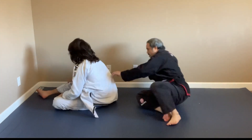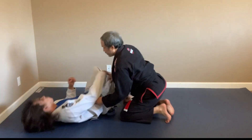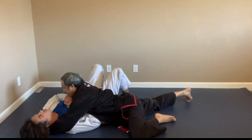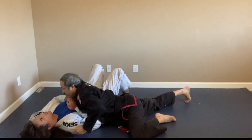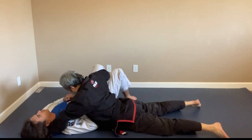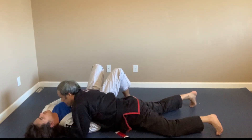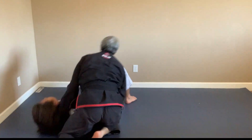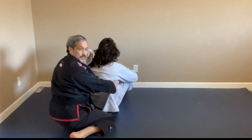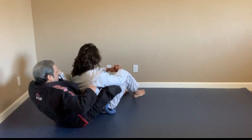Let me show that again from a better angle. I'm in lapel side control, this hand goes under to grab his lapel. I hop up quickly — now I'm here with his lapels, one under each armpit, and I pull him into the back take.